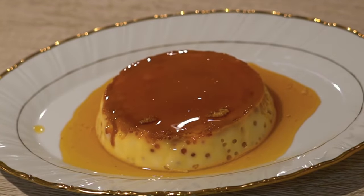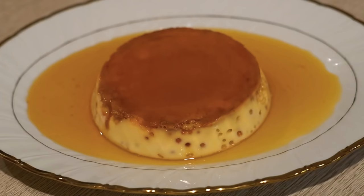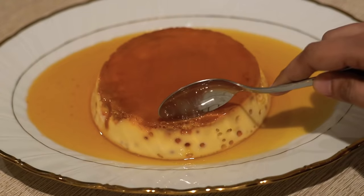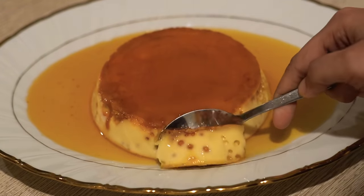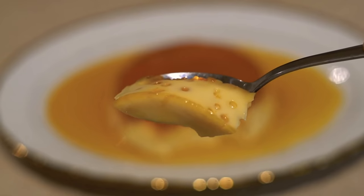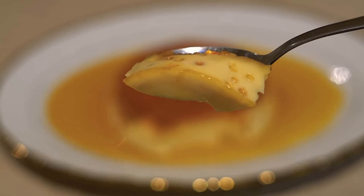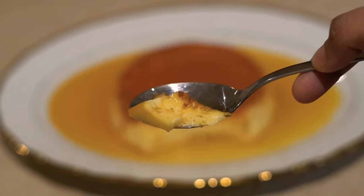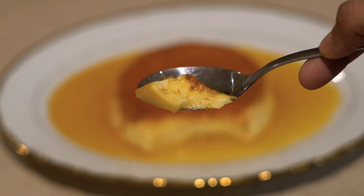Wow, it's amazing! Now the cream caramel pudding is very tasty. Let's taste it. The texture is very soft and the taste is very good. It's a sweet recipe and the ingredients are very easy.